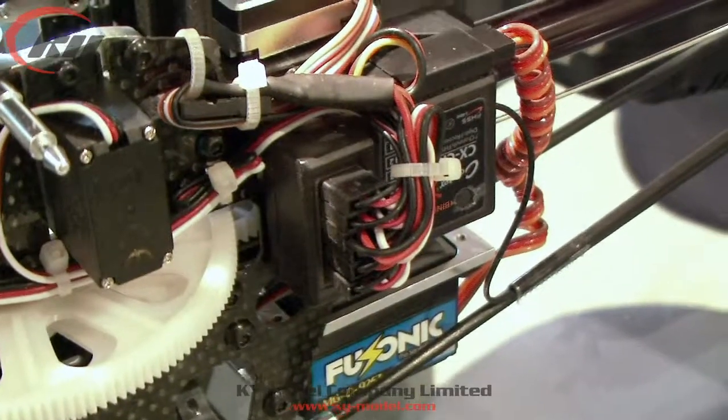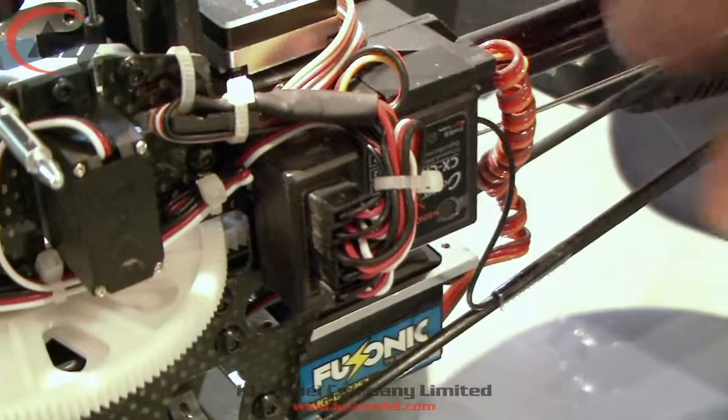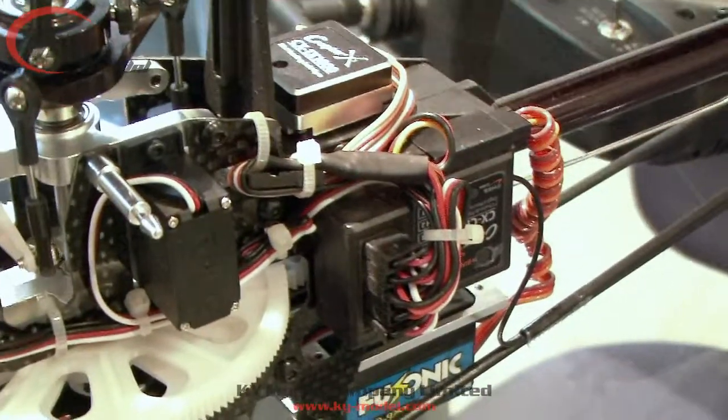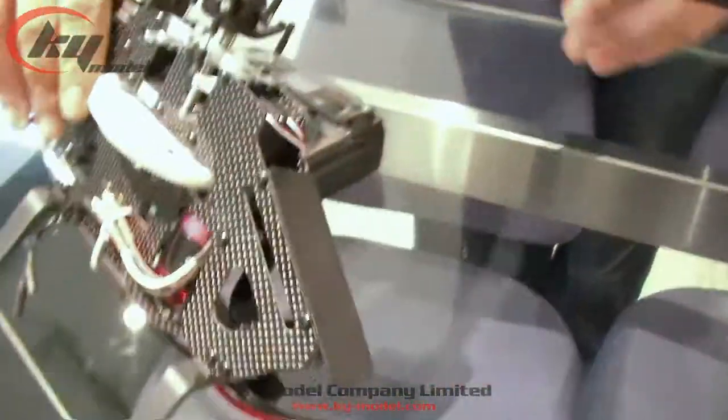After you connect all the wires to the receiver, connect the power source to the receiver and power the gyro through the receiver. For this demo, we connect the ESC already. For safety reasons during setup, disconnect the motor from the gyro, which has been disconnected already.